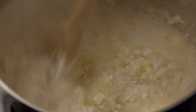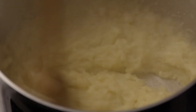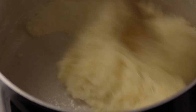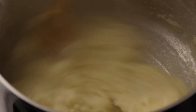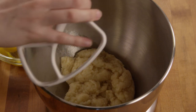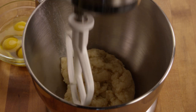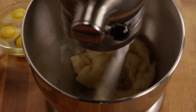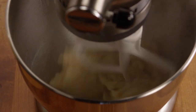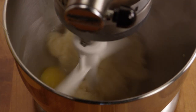Stir it until the dough forms a ball. Transfer the dough to a stand mixer. Add in four eggs, one at a time, mixing well after each egg.